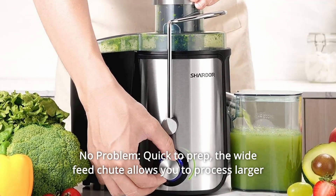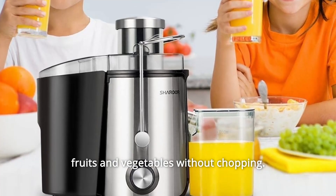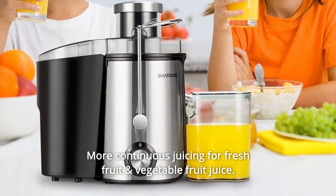Number 5: No Prep, No Problem. The wide feed chute allows you to process larger fruits and vegetables without chopping. More continuous juicing for fresh fruit and vegetable juice.